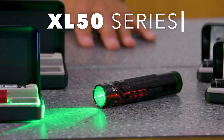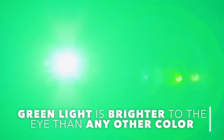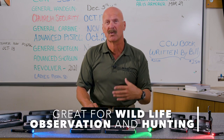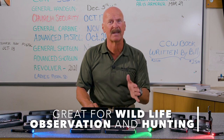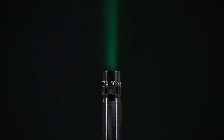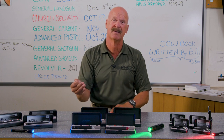Moving to the XL50 Series, it's got a lot more power. Green is five times brighter to the eye than any other color, and animals won't pick up the green. So if you're out hunting and using this for movement, it allows you to see at a further distance. Also, if you need to be rescued, it's five times brighter to rescuers, so there's a greater chance they're going to see this color.